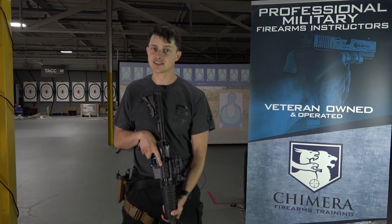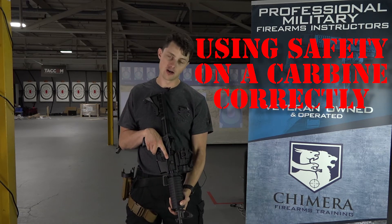Hey guys, this is Taylor from Chimera. Today we're talking about using the safety on a carbine correctly. It's not a sexy topic, but it's one that I have seen many professionals make mistakes with under stress or in moving and shooting conditions. So how do we use the safety on the carbine correctly?